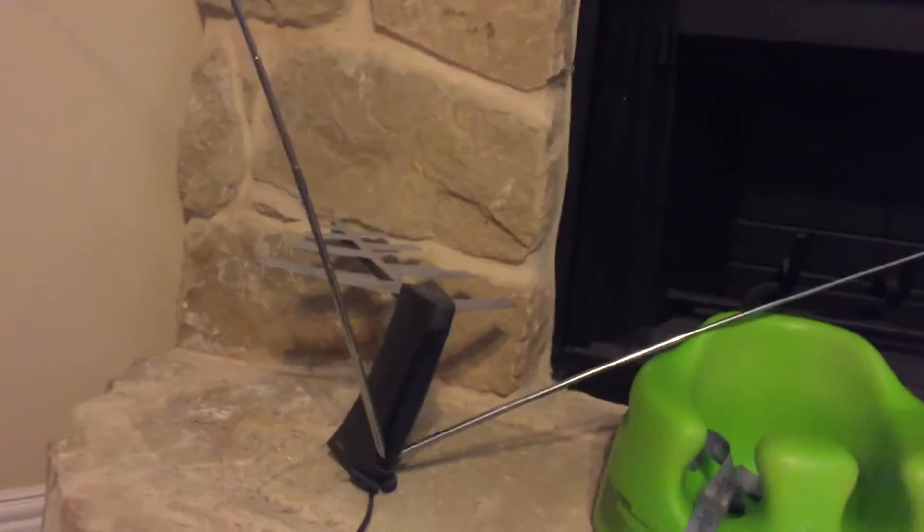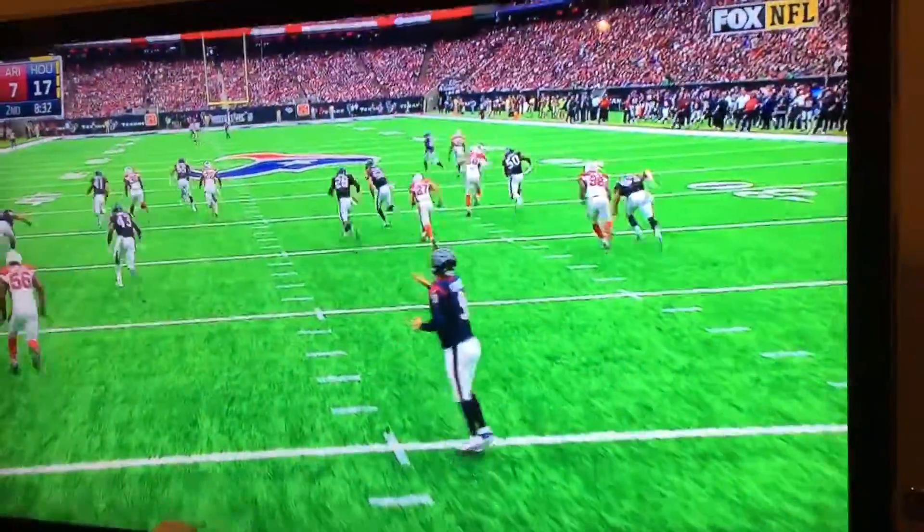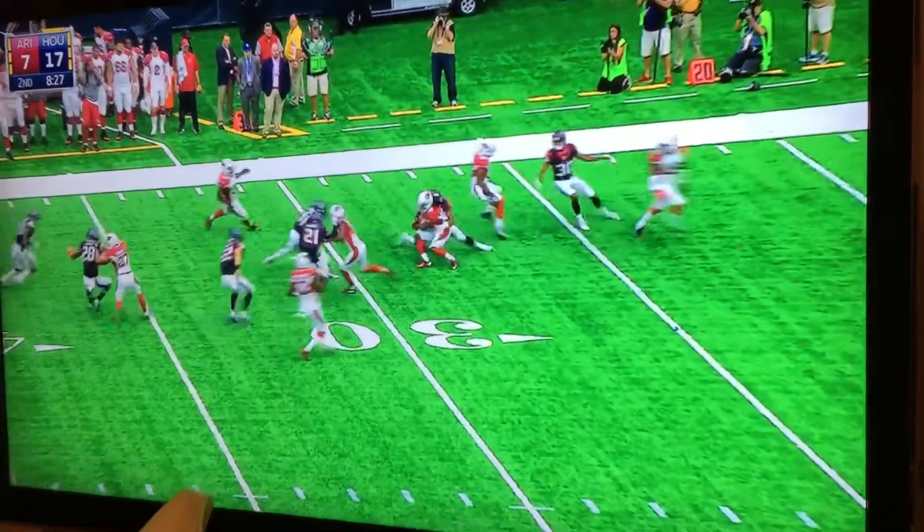This is the HD antenna from Terk — they make prettier ones but that's the one we have — and the signal is just superior. You can still keep your cable and your FiOS; you just get the antenna and hook it up to the extra connection on the back of your TV.